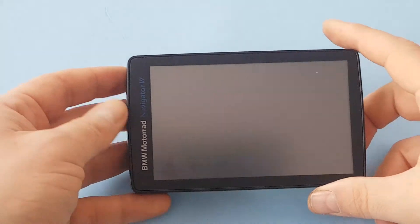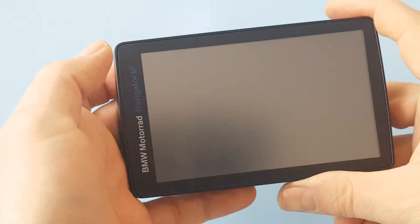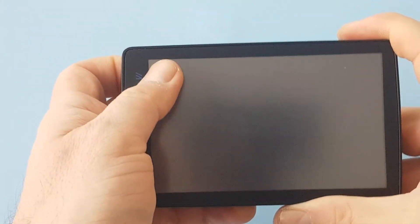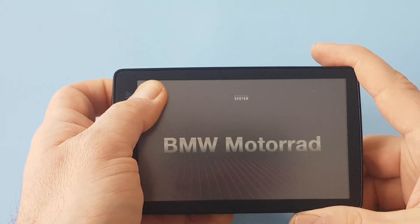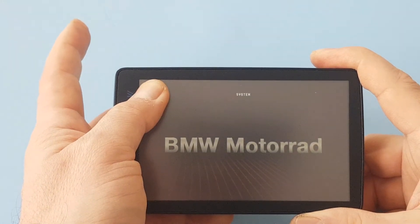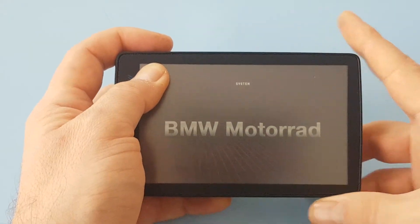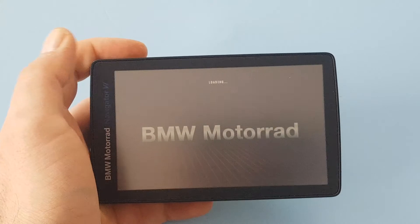To calibrate this device, hold the power button on the back, keep it pressed, and place your finger on the top left of the screen until you see the screen saying 'system'. Then release the power button but keep holding your finger on the screen until you see the screen saying 'loading'.